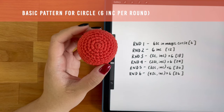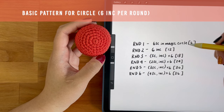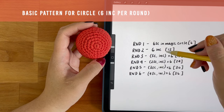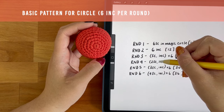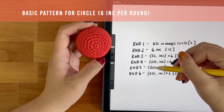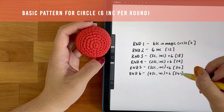So what that looks like with a basic pattern is this. I start with six single crochet in my magic circle. Then in round two, I'm increasing into each stitch. You'll notice that the stitches between the increased stitches increase by one each round. You'll also see that the stitch count of each round increases by six per round because you're increasing a total of six times each round.